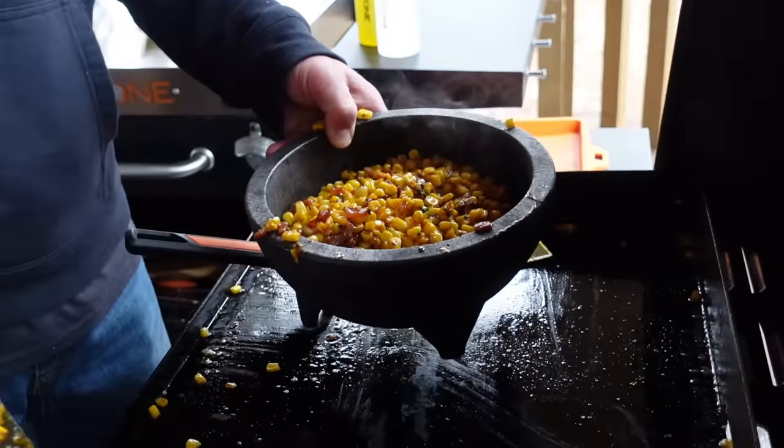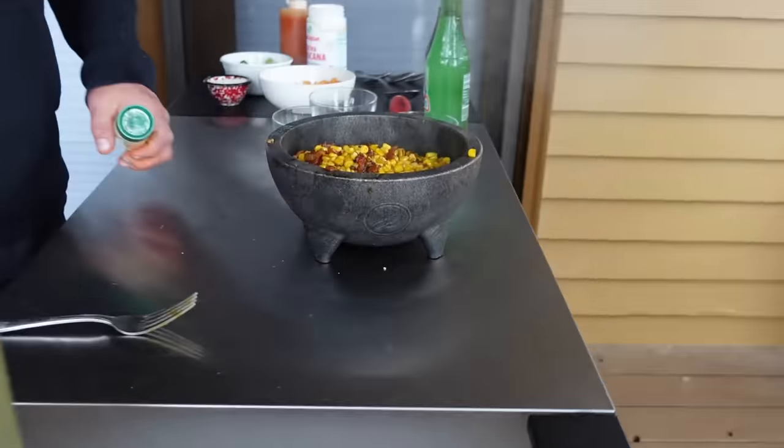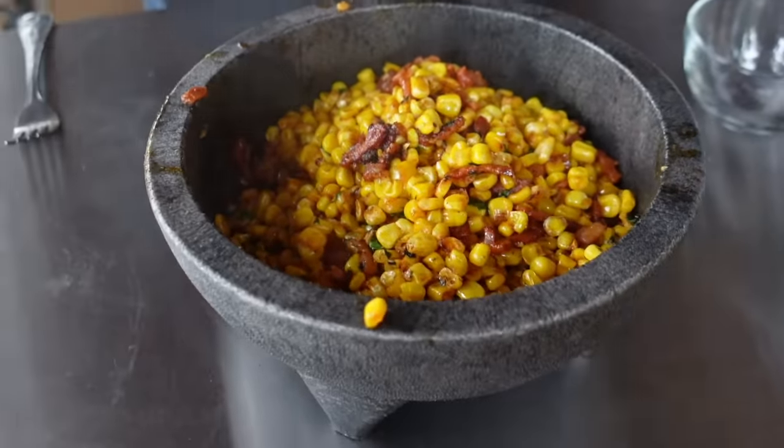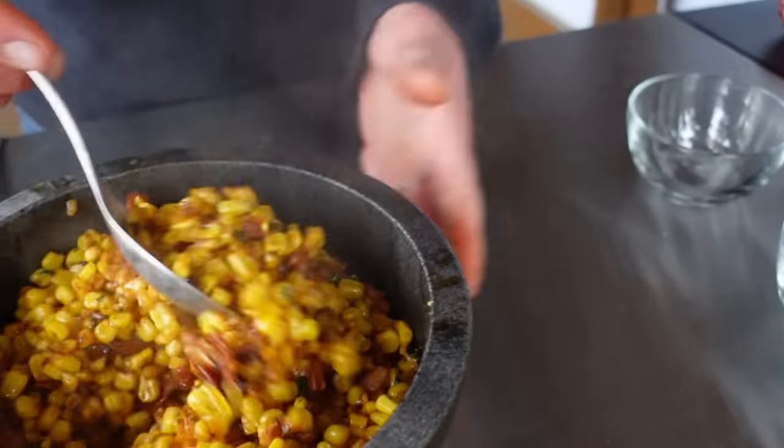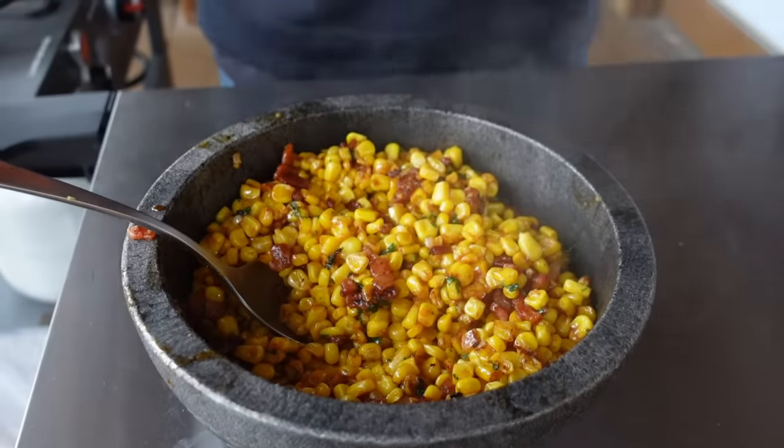Make sure you guys are also watching CJ with CJ's First Cooking Show, Chef Nate Libby with Cook Eat Repeat, and we've got so many fun things going on. Come over here, Hannah, and we'll show people what this looks like. That is the bacon fried corn in its most primal form.